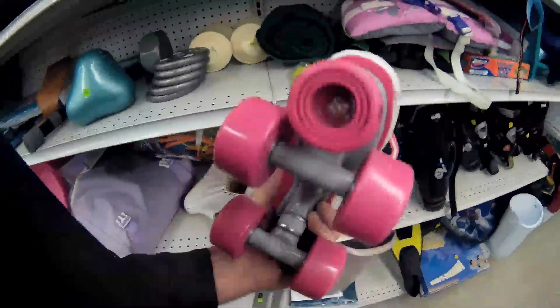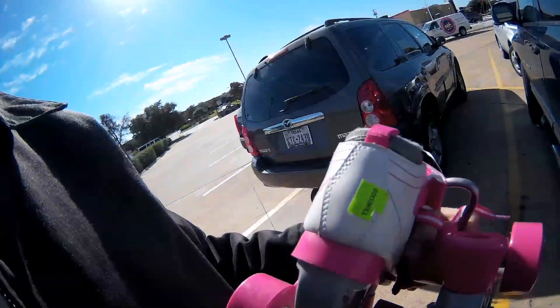Look at that — never even been used. Seven bucks, guys.